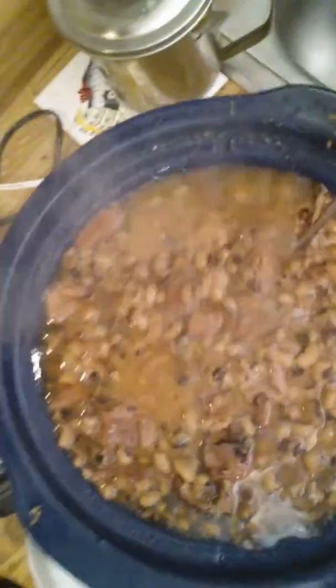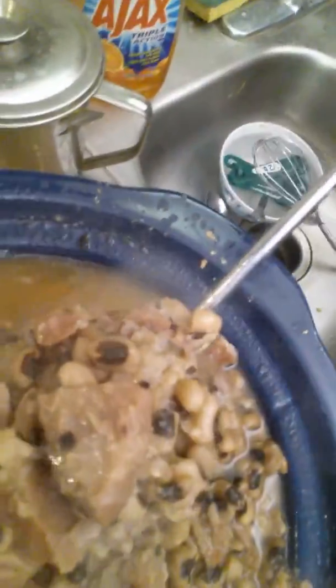But my black eyed peas, y'all — OMG. I think these might be the best black eyed peas I've made yet. Check this out. Look at this. Look at all that ham. This is the ham.